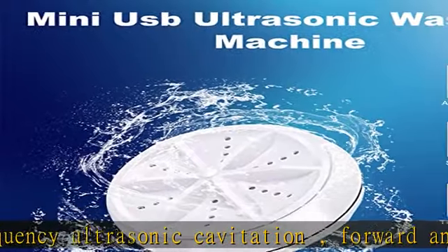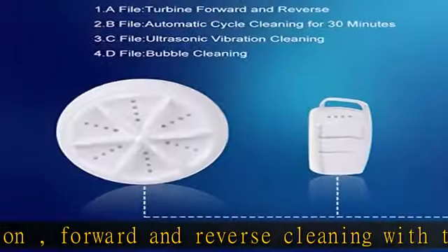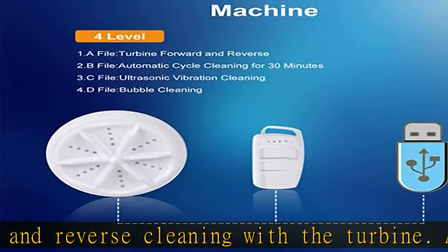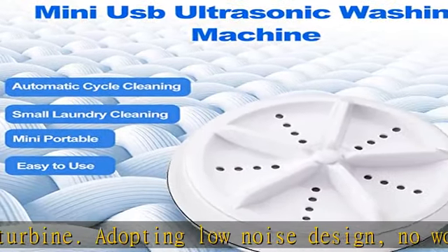The mini washing machine uses USB power supply, DC 5V. After the washing machine runs for 30 minutes, it will automatically shut down and restart the USB plug after one minute.